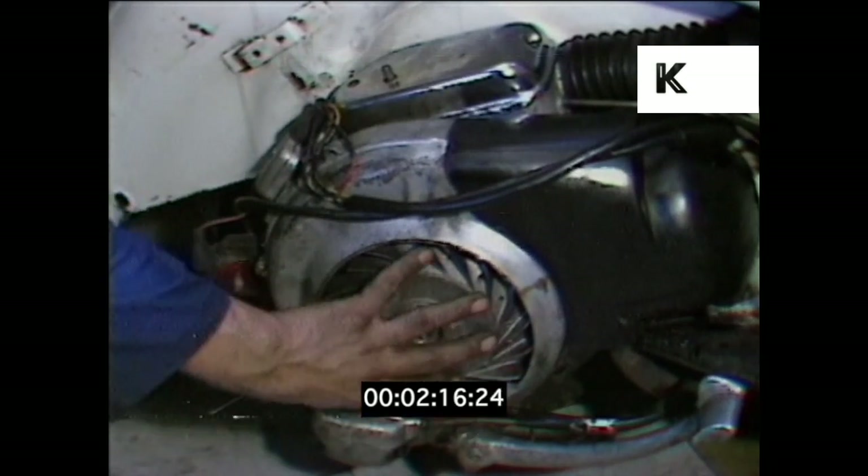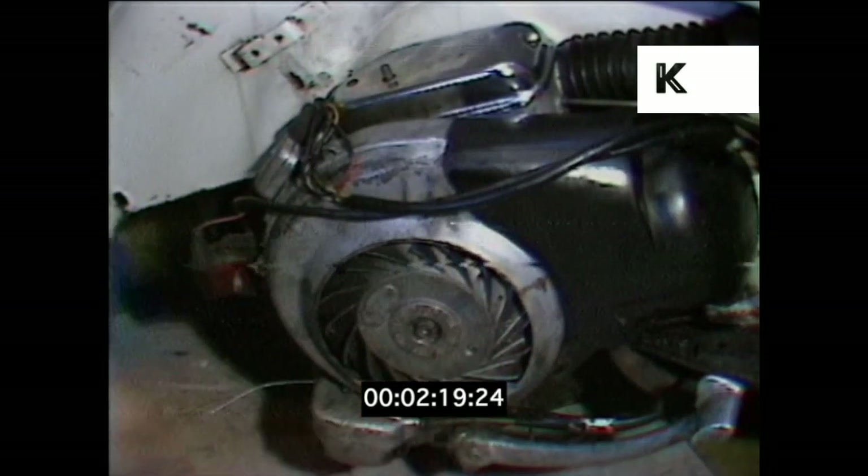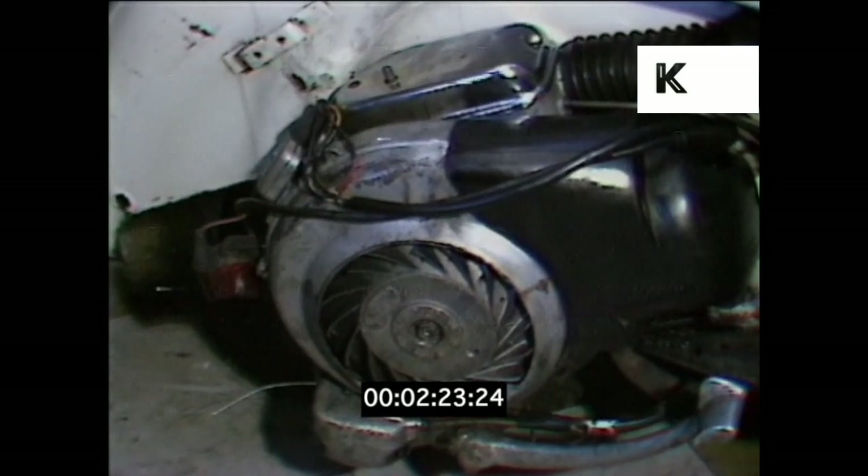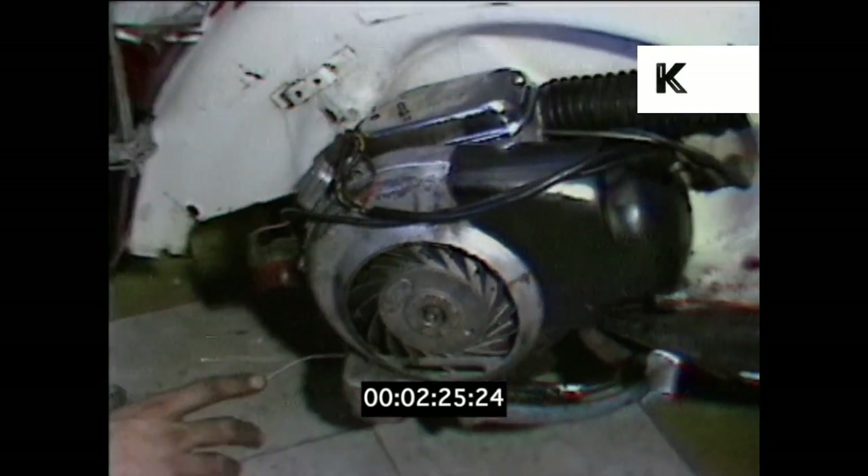The flywheel will come off for inspection of the points and the general condition inside. If the points aren't excessively worn, then the flywheel is just put back on and the points are reset to the correct gap. If the points need changing, obviously they're changed then.